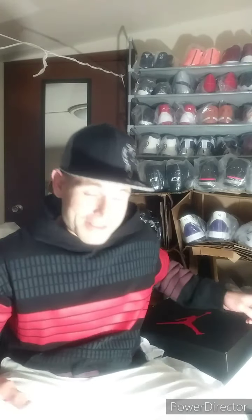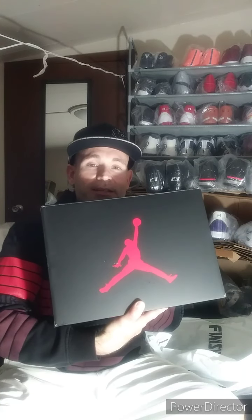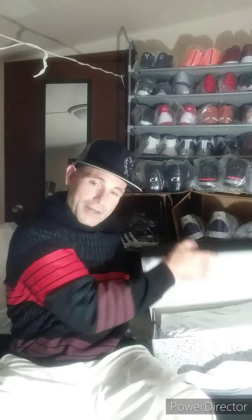Especially retro Jordans. Today's video is going to be about the Jordan 6 Carmines, and we're gonna go ahead and do a full review of the shoe. First off, it comes in this box right here — you got the black box with the red Jumpman logo. We're gonna go inside the box now.